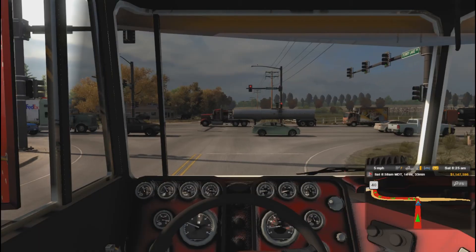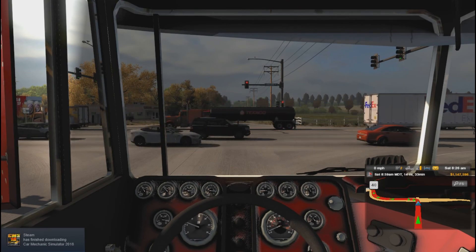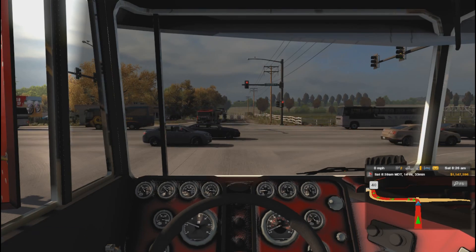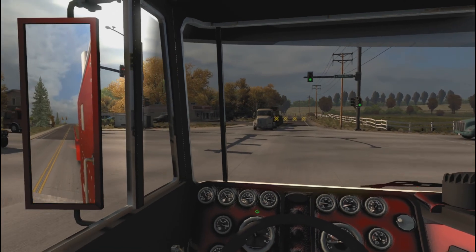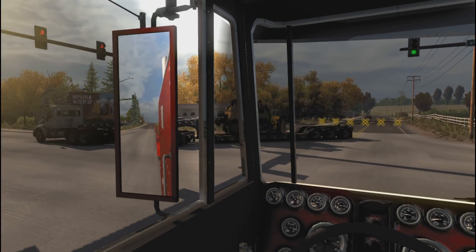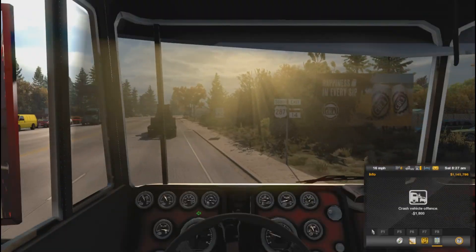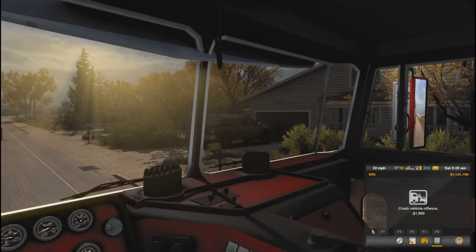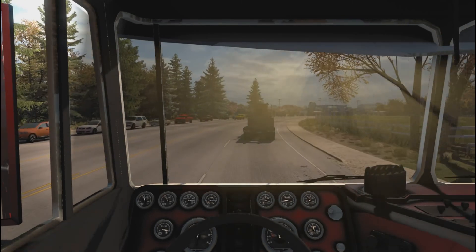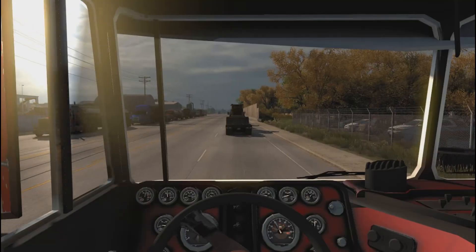I love the sound of the 89V — got a frame drop there but it sounds really good. I can't see my gauges now, this seat position is terrible. We're not gonna be able to see the blinkers but it doesn't really matter.